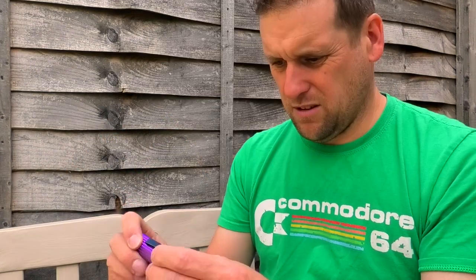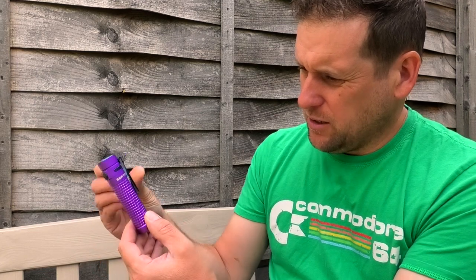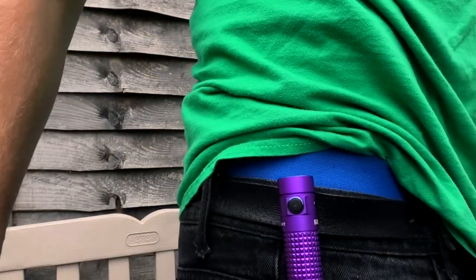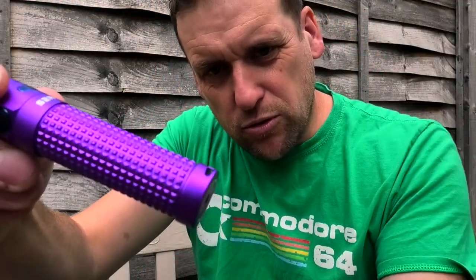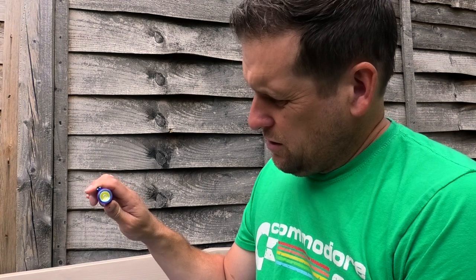So now we're handling the equipment. Whoa — flip me, that was bright! Blinded by the light. Even in this light, I'm quite happy with that. It's a nice little torch — it feels nice, solid, compact, lightweight. It's got a nice little clip; you can hook it on your belt or put it in your pocket. At the bottom is where you can attach the strap.